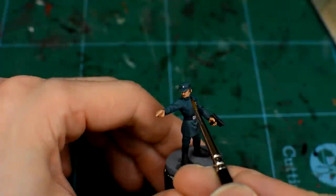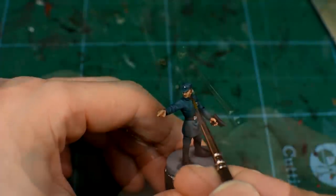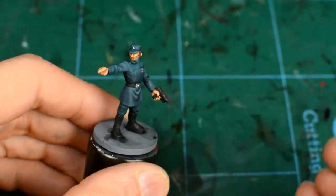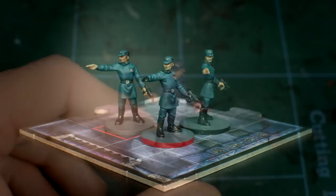Depending on how thin our mix is, we may need to apply several layers before we get a look we're happy with. Just remember, we're only looking for a subtle change of colour. This is actually quite a simple step, but one of those small touches that can really help bring a figure to life.